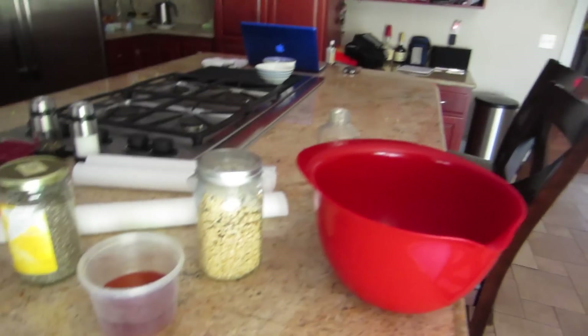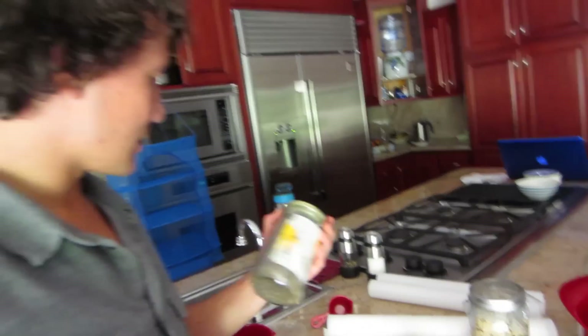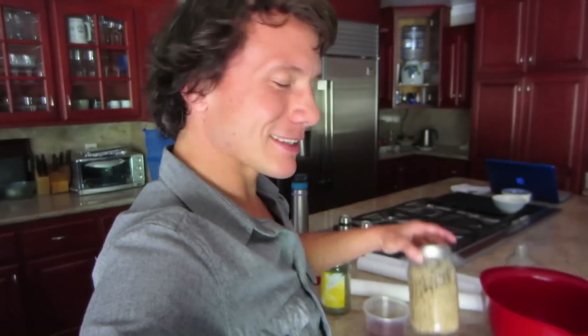We're going to have a little experiment today with the chia crackers again — I know we did a recipe on it before, but we're going to try it with honey instead of agave. This honey is just a little bit more natural. Our sesame seeds are ready, so let's give it a go.